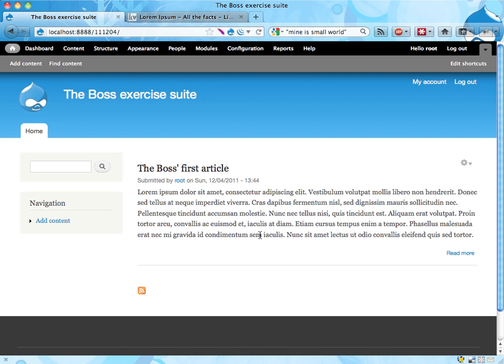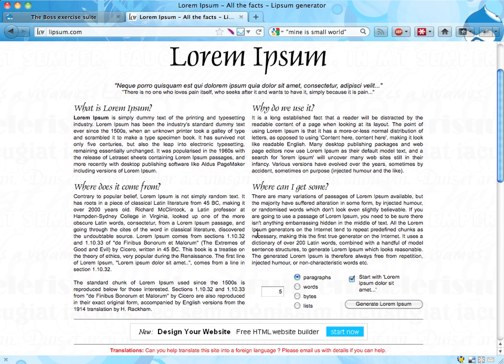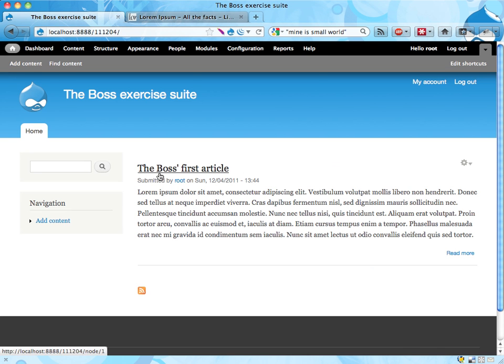So the boss says: 'Hey, I'm the boss. I've written an article and I want it on the front page of our new website. You can find the text for the article over at Libsum.com. If you click here, this is the article I've written and I want it on my site, on the front page. Please do that. Thank you. Goodbye.'